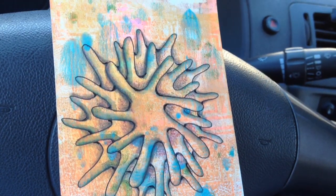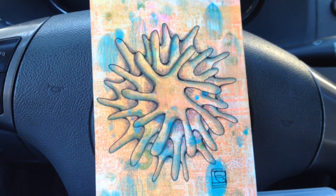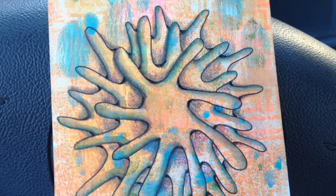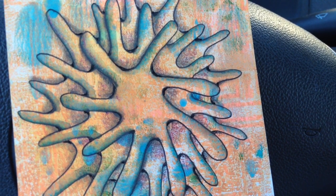Here it is all done, guys. I really like it — I don't think it needs any more tangles than that on this page. What do you guys think? Leave me a comment, let me know what you think of my drawing, and please subscribe if you haven't done so. Thanks for watching — bye bye!